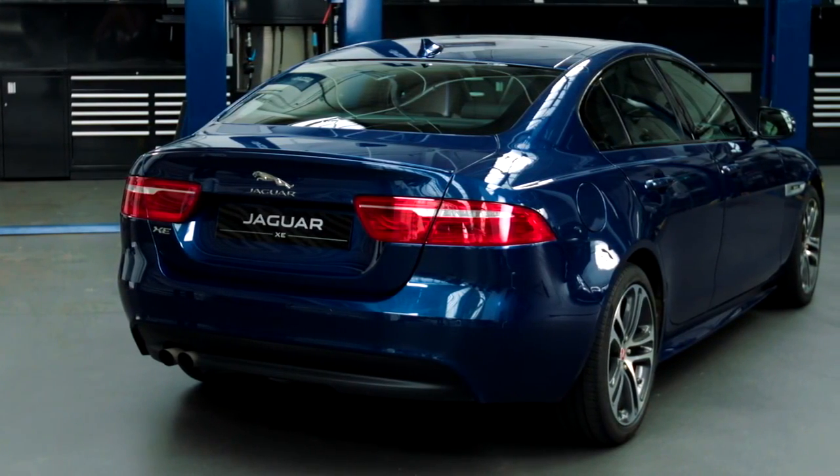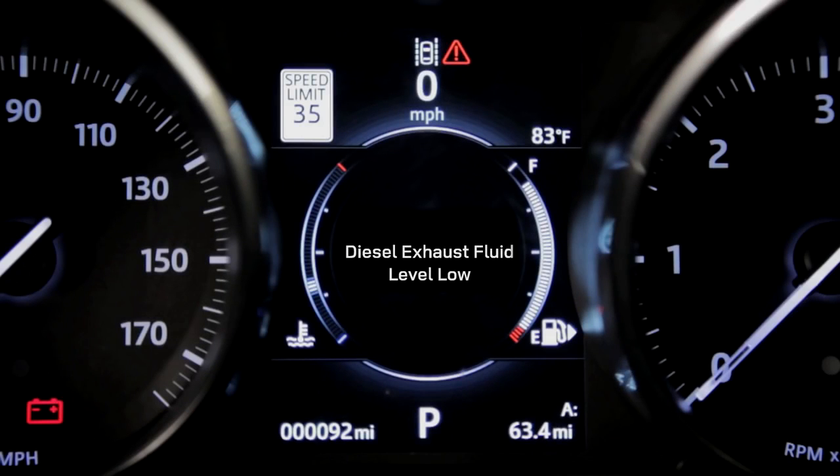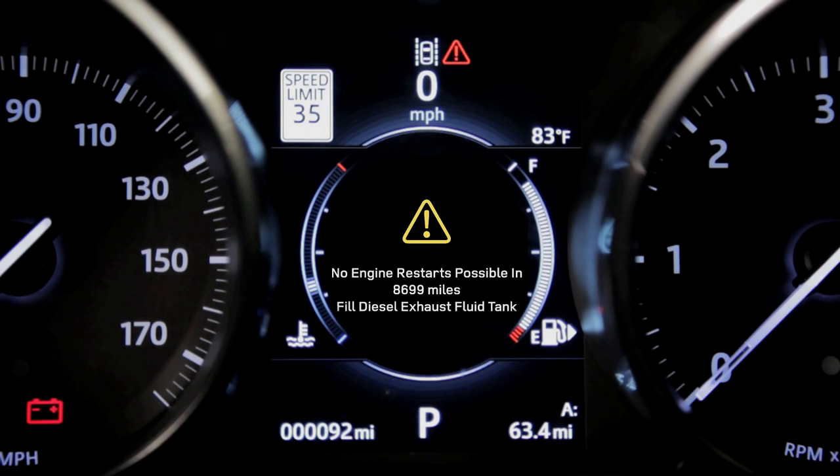So, if you see one of these warnings on your message centre before your service is due, you'll need to purchase an AdBlue refill from your local Jaguar retailer. Remember, if you ignore these warnings, your vehicle will prevent you from starting your ignition.